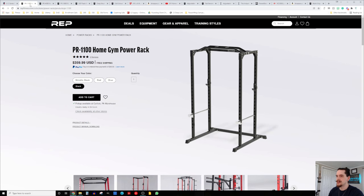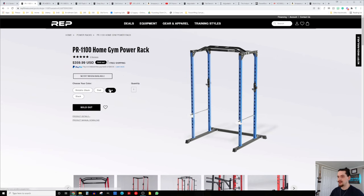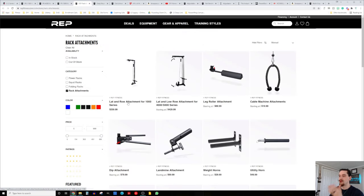Rep also has the 1100 line, which is a flat-foot, purpose-built-to-not-be-bolted-down line of racks. A cool thing about the 1100 is that while it's their budget line, you can customize the color at no extra charge. There's still a plethora of attachments — not super common for a budget line. You can have the lat pull low row attachment on the 1000 line as well, giving you high cable, low cable, and lots of extra exercises for not a lot of extra footprint or money.